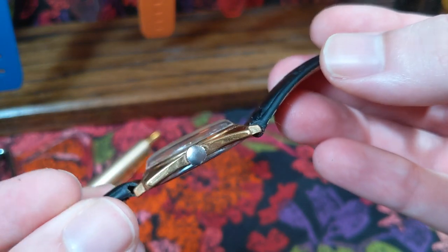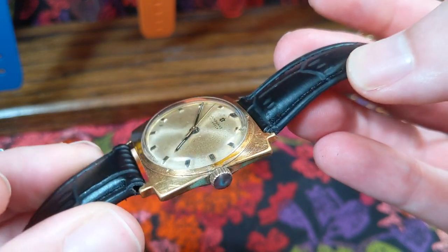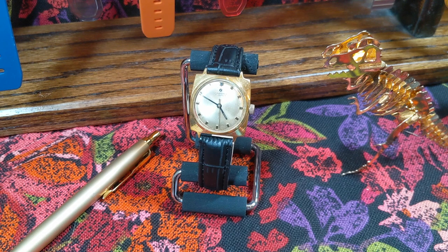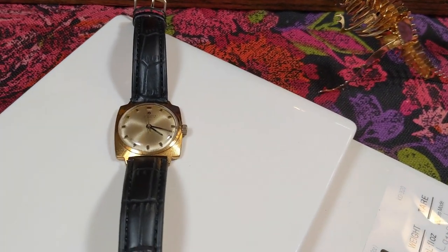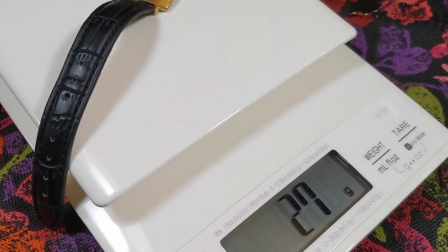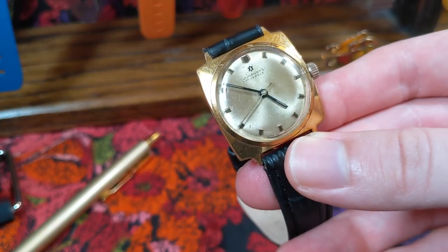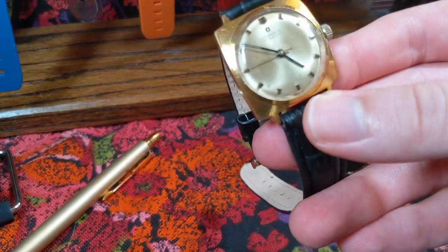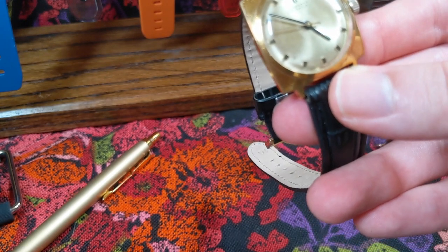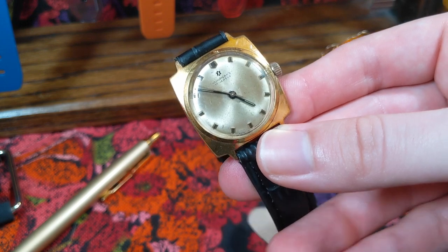It's 8.5 millimeters tall, and a lot of that is tied up with the domed acrylic crystal. I'll definitely include some footage so you can see just how thick that dome is — it's actually pretty attractive. There is some really nice warping you can see towards the edge of the dial. It is a very lightweight watch at 27 grams total — it just disappears on the wrist. I threw this one on the time grapher and it's not really performing that well, to be very honest.